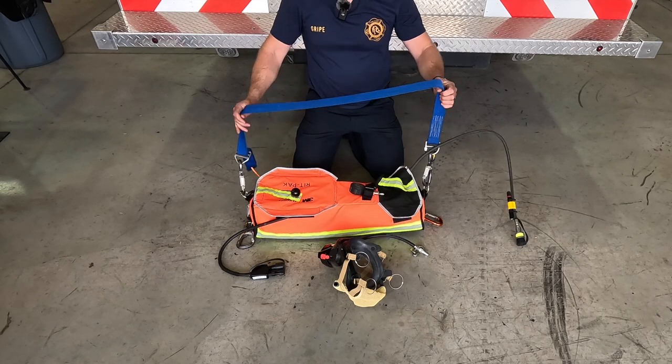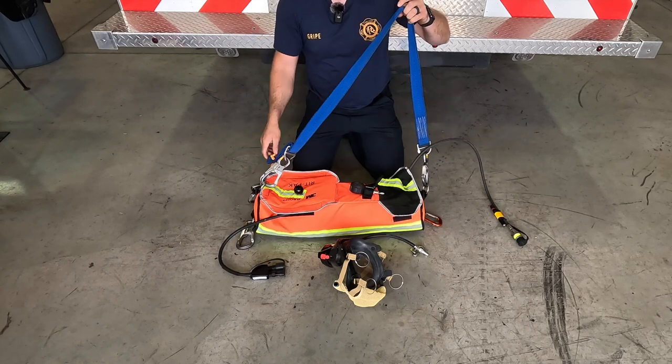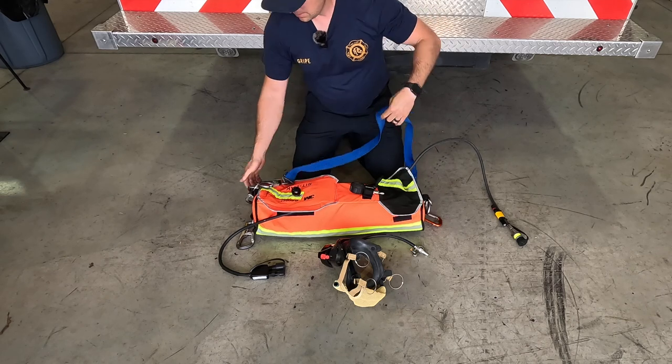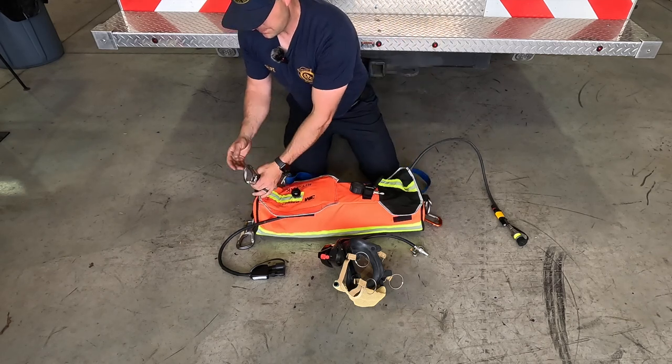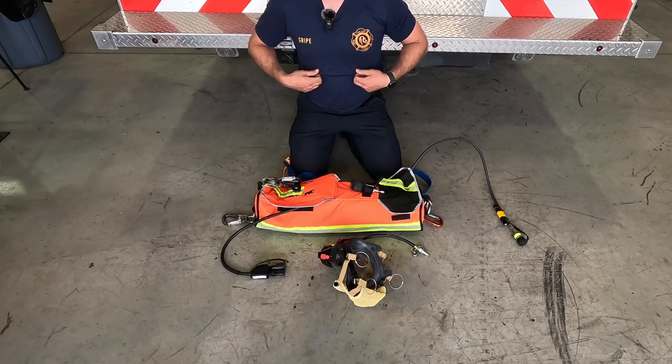We also have a pick-off strap here that we use for the handle — it's got two ease hooks on the end of it. You can use these to convert a pack, and we'll show a video of that. Also on the end here are two ease hooks that we can use to attach this pack to the attachments on an SCBA, and we'll show a video on that as well.